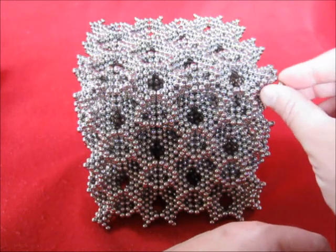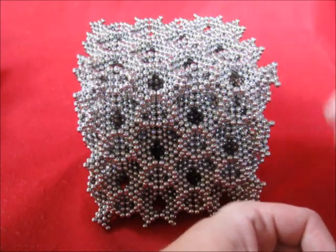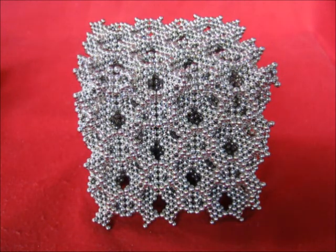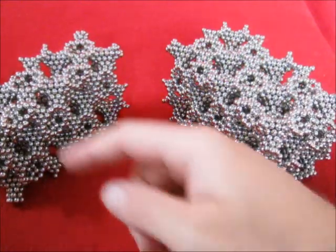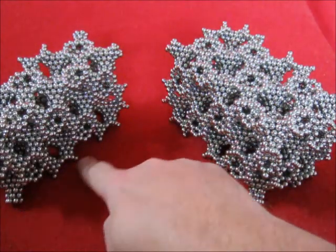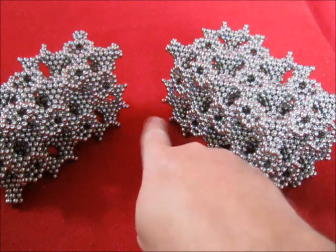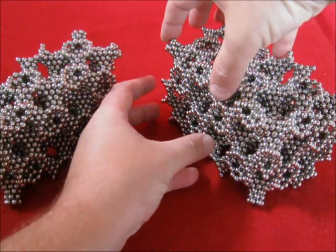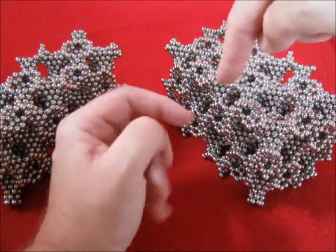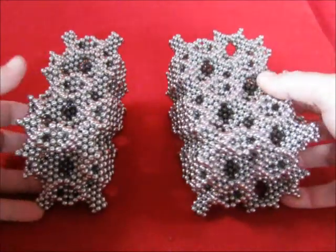They must point towards each other. That's it. For making the 5x5, first I made a 2x3x5, then I made a 3x3x5, and the 3x3x5 I made with a 3x3x3 connecting to a 2x3x3. These can be connected.